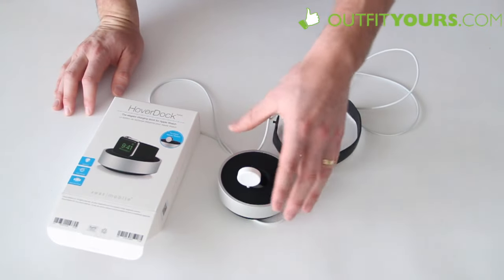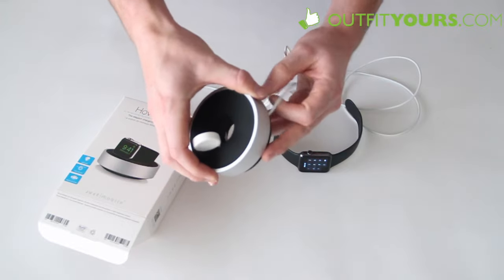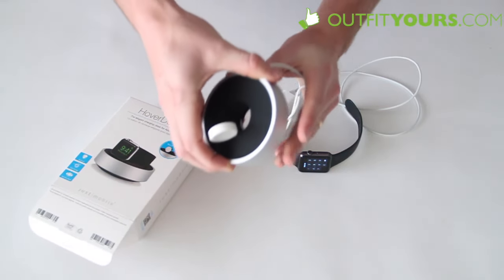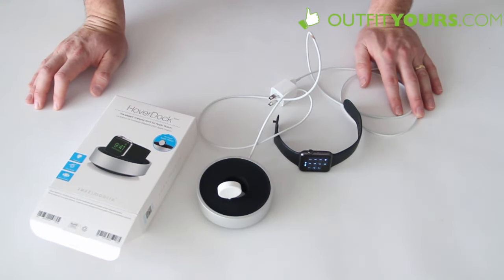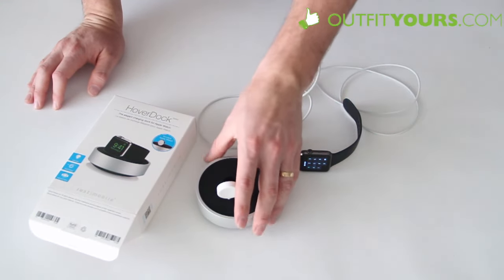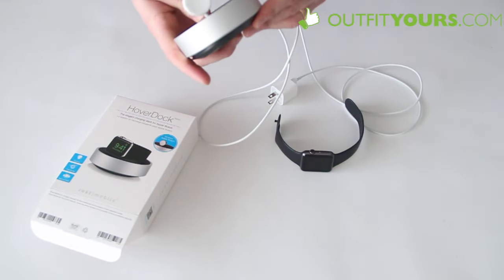Nice sleek look to it. I like that cable management idea and that's going to tuck the cable back behind along the back. It's impressive. It's available from OutfitYours.com with free expedited shipping and that's $34.95. It's the Just Mobile Hover Dock for your Apple SmartWatch.